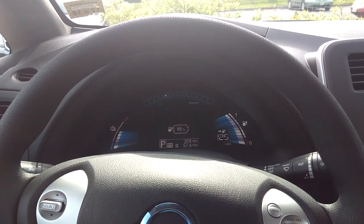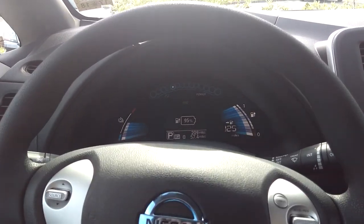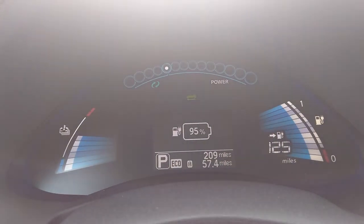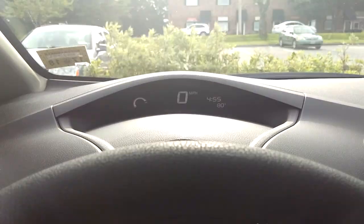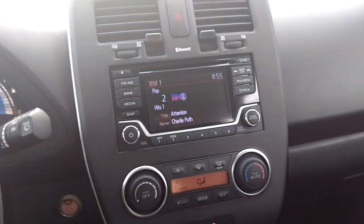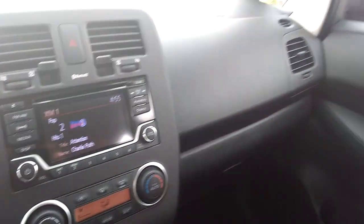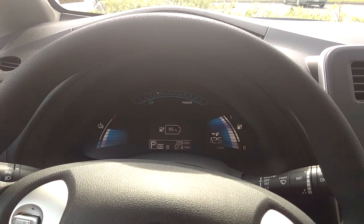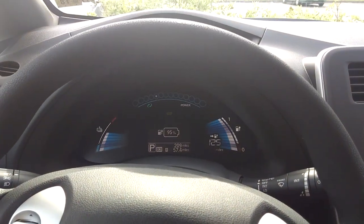Nissan Leaf 2017. This is the interior and the dashboard. This is the S model — the basic trim. Lots of room and lots of power.